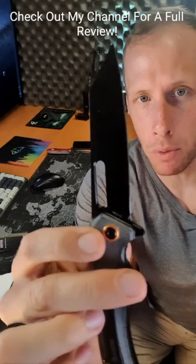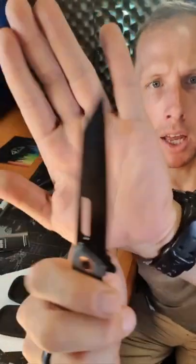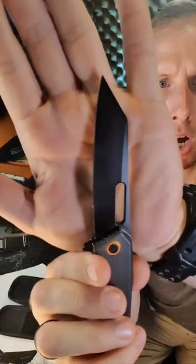First of all, look at those muscular lines. It runs on ball bearings. Reverse tanto. There's a spear point option as well.